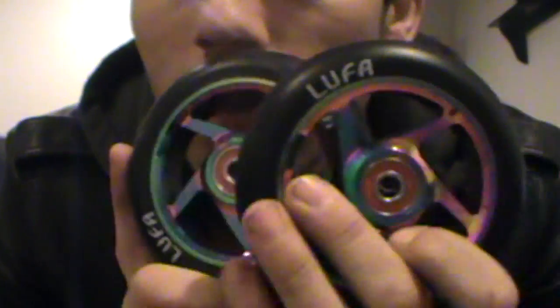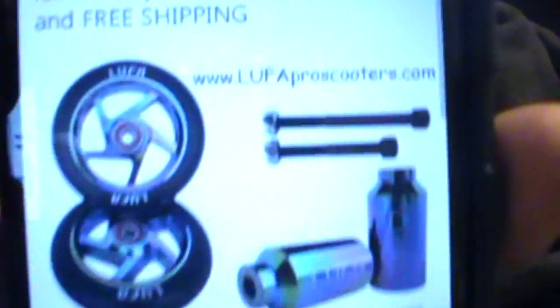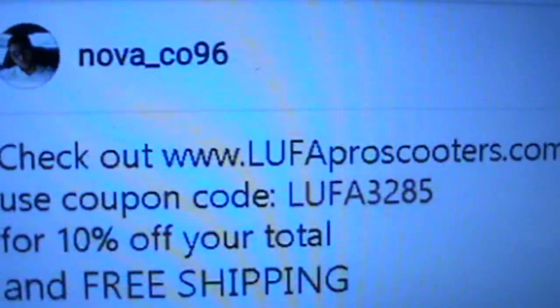Please guys, do me a favor — comment below about the wheels, tell me what you think about them. Drop a like, comment, subscribe, and go check them out. Sorry about my head being cut out, the camera's not really there. Also follow me on Instagram — I'm pretty sure it's Nova underscore code 96. Here is my card, please go check it out — there's my discount code. Peace guys, love you guys.